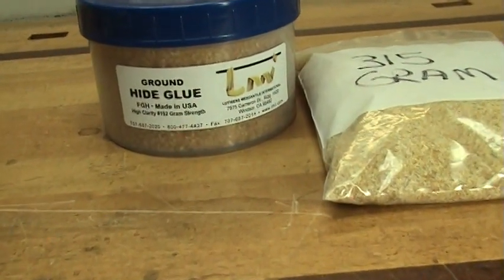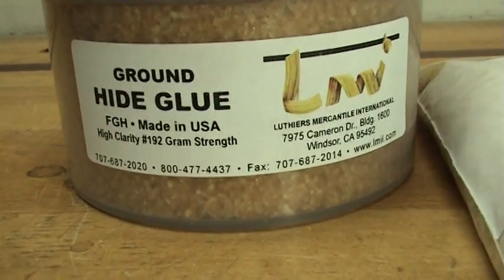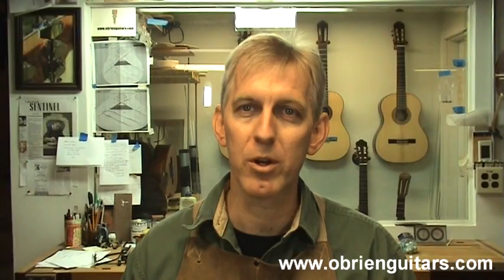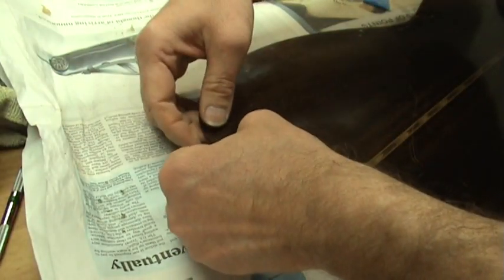Another huge advantage to animal glue is no creep. Sometimes a bridge that is under tension glued with PVA will start to creep — there's no creeping with animal glue. Hide glue is sold in gram strength. The higher the gram strength, the less open time. Most luthiers I know use 192 gram strength, though hide glue is available from 30 up to over 500. The 192 gram strength was traditionally used for veneer work but also works in luthery. The higher the gram strength, the tackier and stronger the glue is, but you have less open time. This works to your advantage in repair and restoration when you want a piece to set quickly.